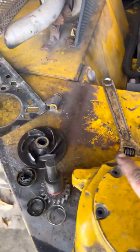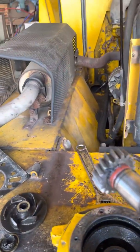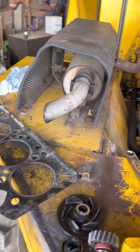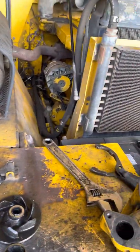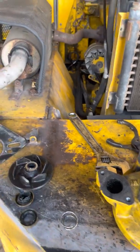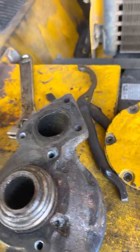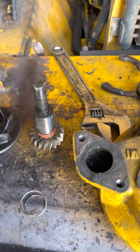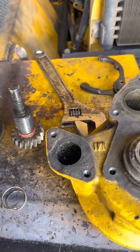I noticed the gear for the water pump going into the crankshaft, so I pulled the water pump out. This part connects to the crankshaft. I noticed the O-ring here was all dry rotted. I pressed it out — there's one right here and two more inside — and you can see they're dry rotted too.